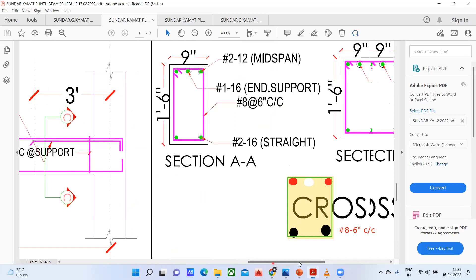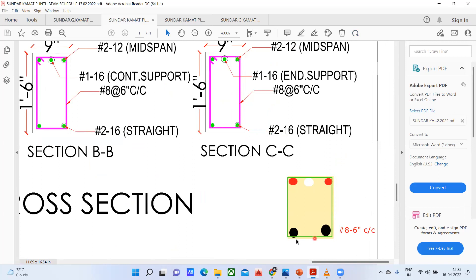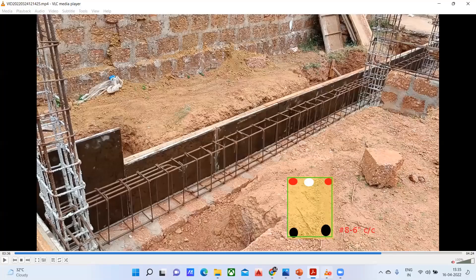Cross verifying whether the same thing has been done here — yes, the same thing has been done. You can see: 12 diameter 2 bar — one and two — the red ones. This one is my 16 diameter 1 bar. The white ones at the bottom are 16 diameter 2 bar — one and two. And it's an 8 mm bar at 6 inches center to center spacing. All the stirrups are spaced at 6 inches, 6 inches, 6 inches, and 6 inches.